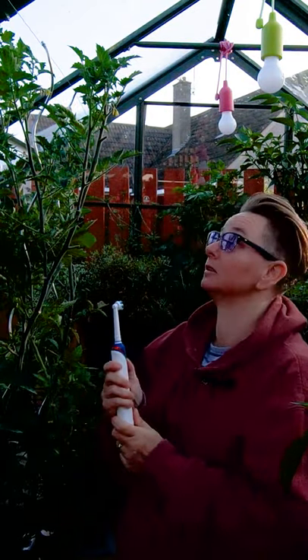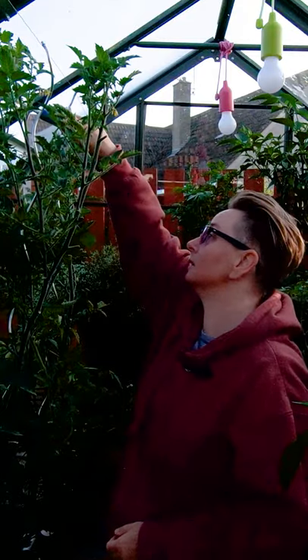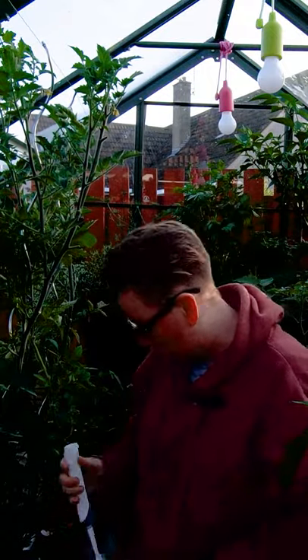Or — this is a bit mad — if you have an electric toothbrush, it's much quicker. Just a couple of seconds on each set of flowers will do the job.